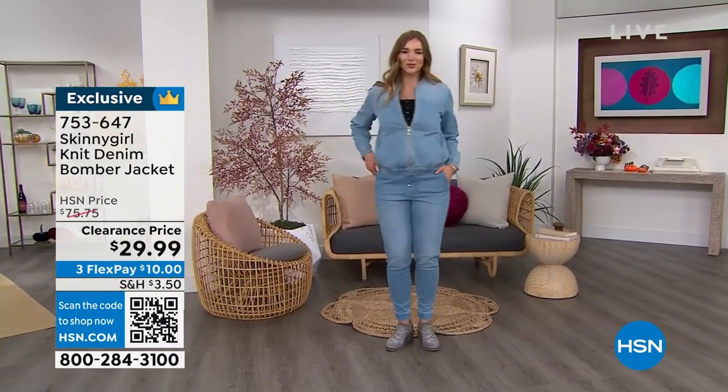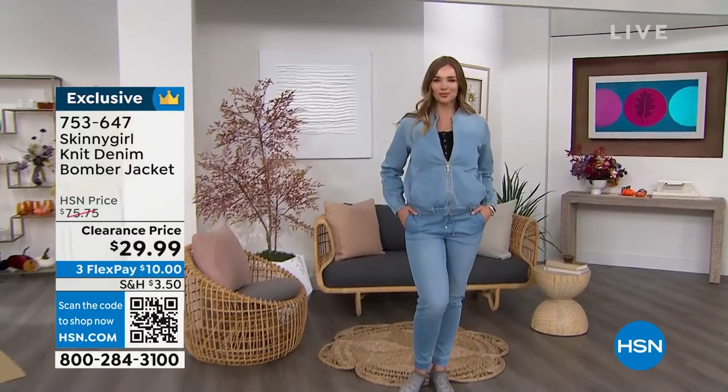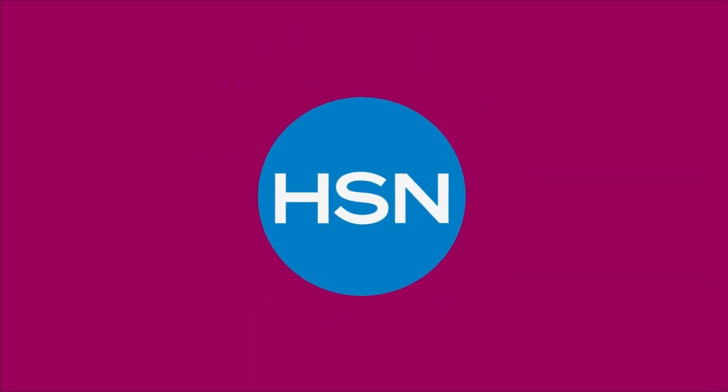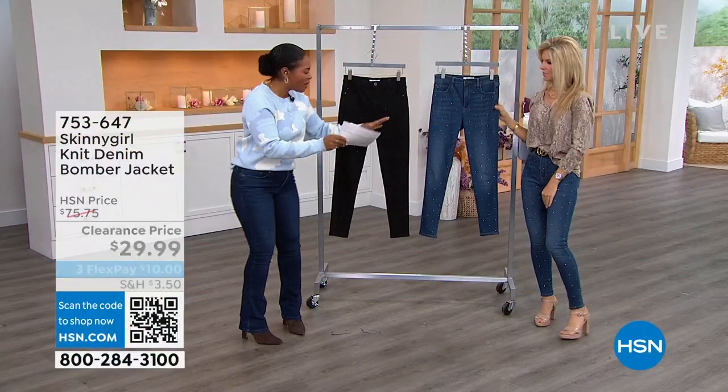We're going to move on to the jeans that Faith is wearing — we gave you a little sneak peek of them at the beginning of the show. They're fun too and I love the way you're rocking them.